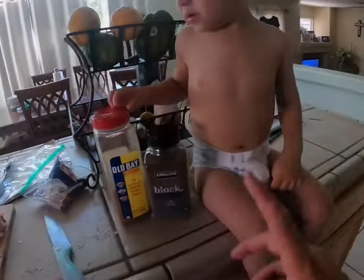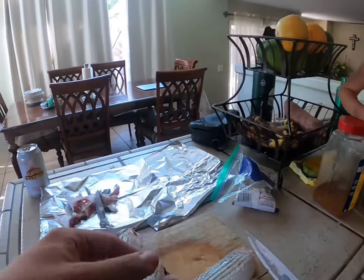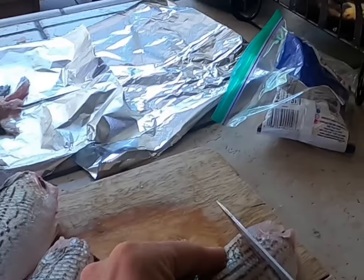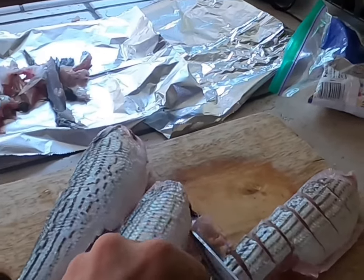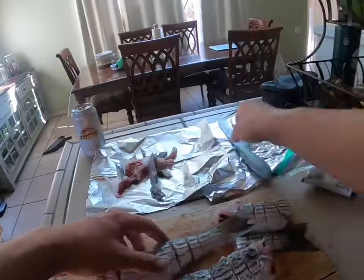He's gonna help me finish this up. Zeke, watch — I'm gonna cut them here, cut them like that so the seasoning gets in there. It cooks a little better and faster. They're all like this.